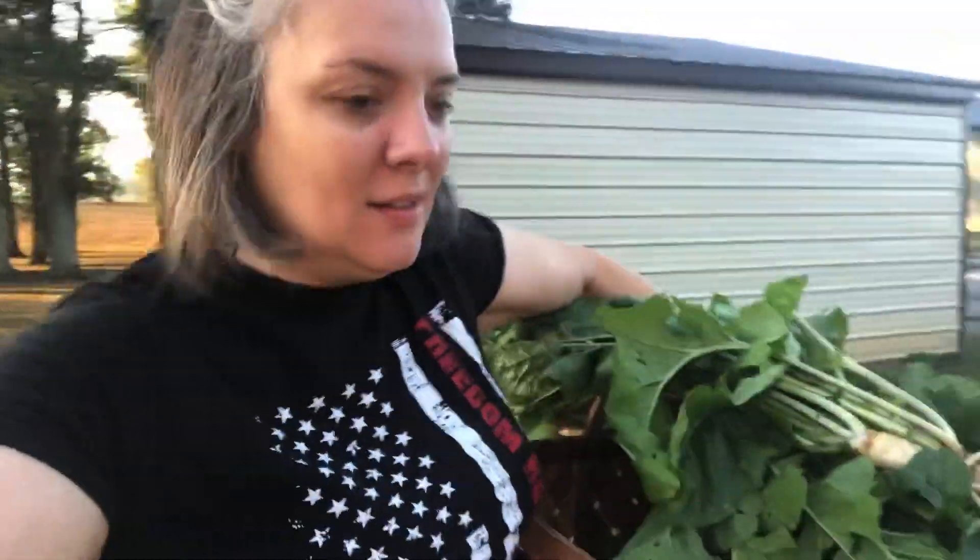Alright guys, I'm going in with a bunch of turnip greens and some peppers and a few green beans, so not bad. I hope you guys are having a wonderful morning. Until next time.